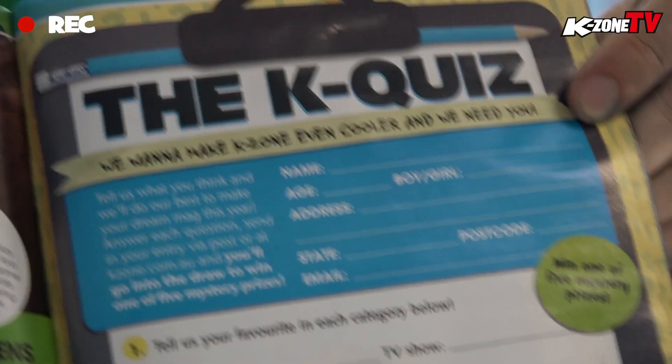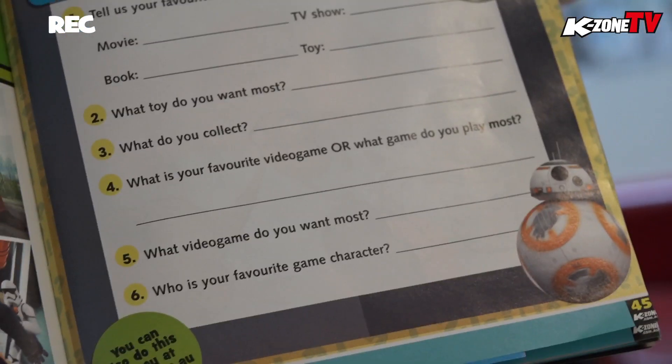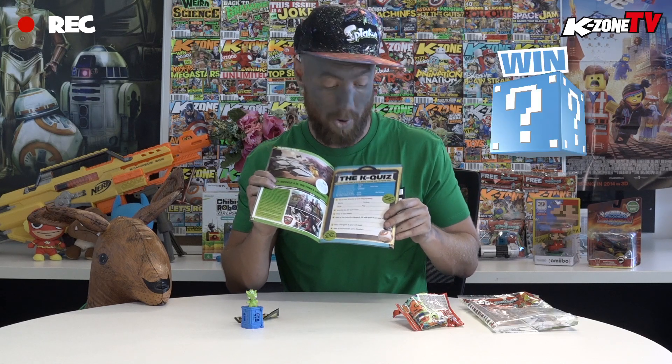Don't forget, when you grab this month's KZONE, we've got the K Quiz inside. This is your chance to tell us what you want to see in KZONE for the next year, so we're hanging to hear what you guys think. Make sure to fill this out — there's a chance to win a prize. Tell us everything you want in KZONE this year. In this issue, we've got seven Star Wars posters plus a pack of puzzles.